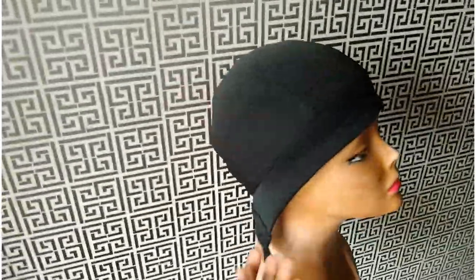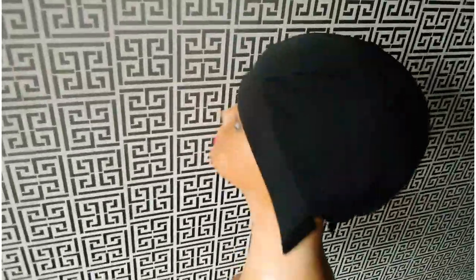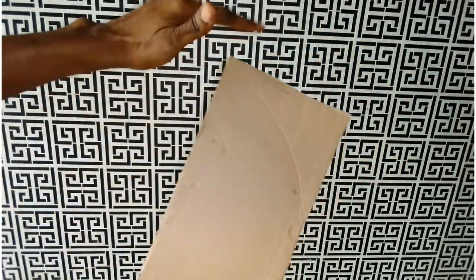Hey guys, welcome back to my channel. It's your girl Sandy V, and guess what — it is the season of headband wigs! These wigs are trending guys, and this is how I made the wig cap. If you're looking for how to make this, this is how I did it.